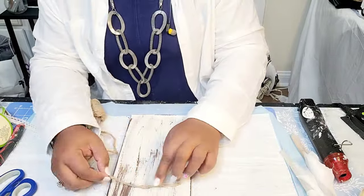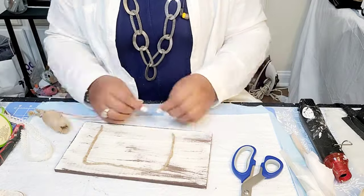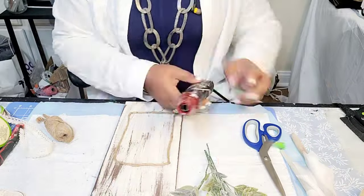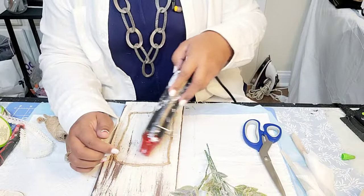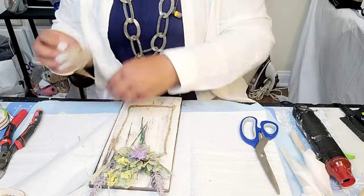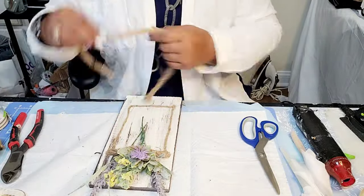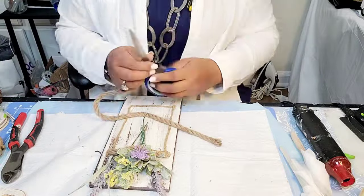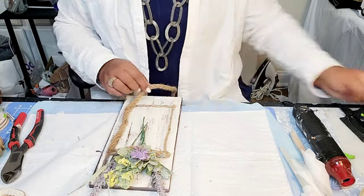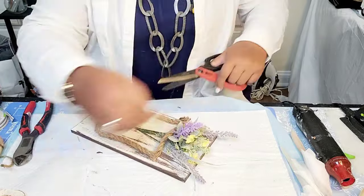Moving on to DIY number two, or the second mason jar DIY. This again is a Pinterest inspired piece. I am just making what appears to be a jar out of some of the jute twine. And then I'm going to layer it with some of the thicker jute rope that you can purchase from the Dollar Tree, just outlining the thinner twine with the heavier or thicker jute rope.